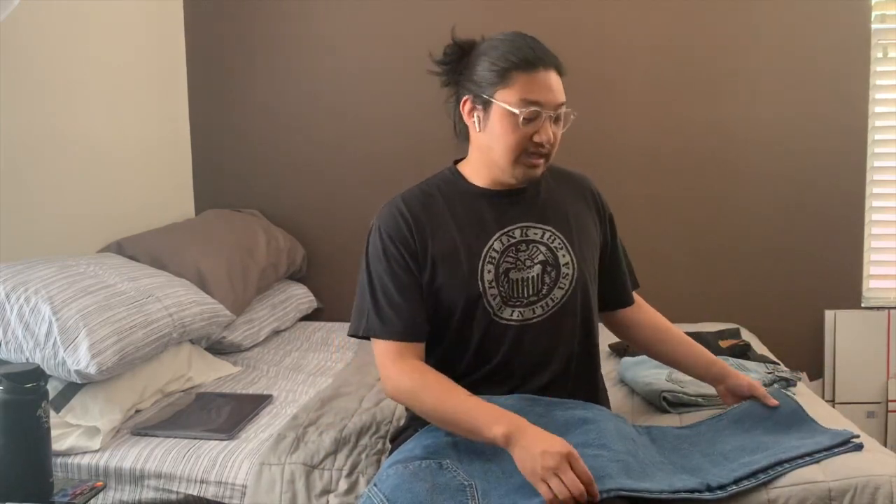I have this pair in a 36x33 — way big, way long. I cut them to give a raw hem at the bottom, which I think suits the flare really well. The waist sizing on Levi's 517s is very strange — they often fit significantly smaller than their actual measurement. The 517 has a higher rise, is a little skinnier through the upper thigh, and then flares out from the knee down. If you're looking for a solid pair of flare jeans, the 517 is definitely one to look for.